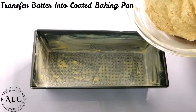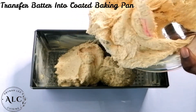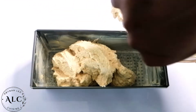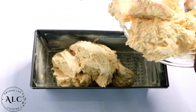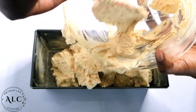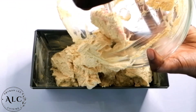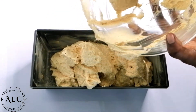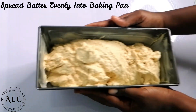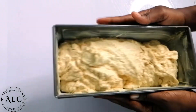I then proceeded to transfer my batter into my coated baking pan. I made sure to coat my pan with some flour and margarine in order to avoid my cake from sticking when it's fully baked. I made sure to spread my batter out evenly into the baking pan, and while doing this, I tapped it to remove any air bubbles.